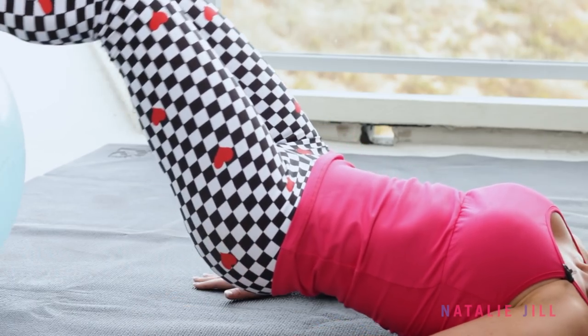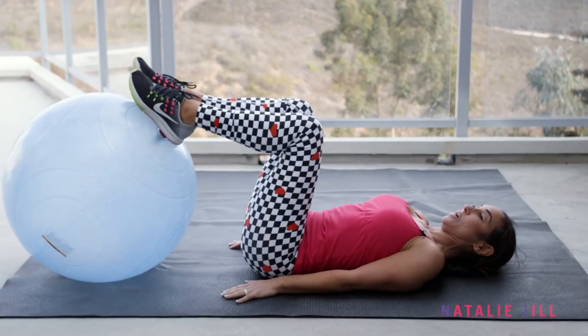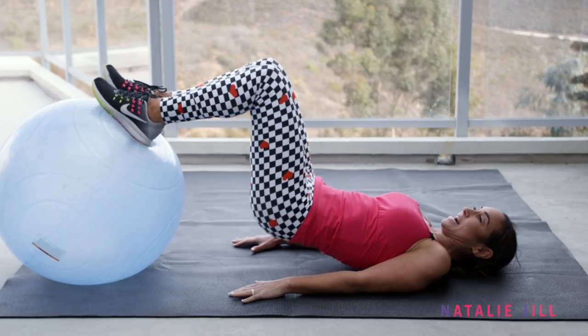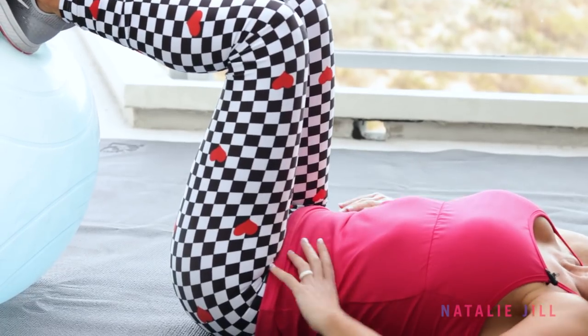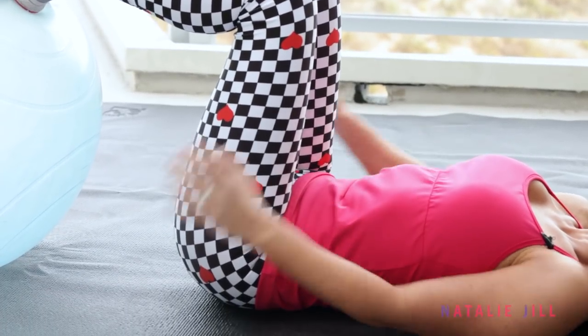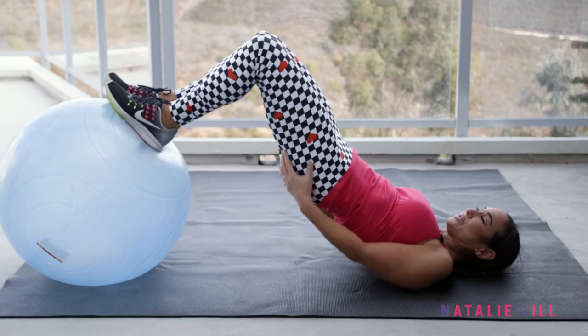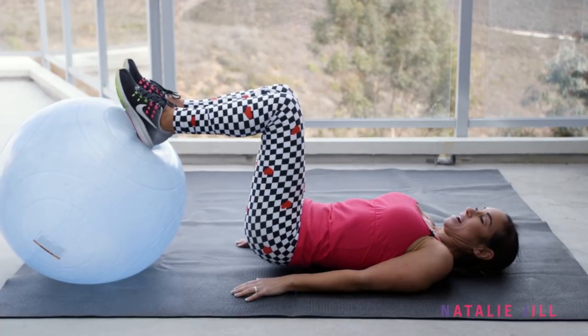Next, we're going to take it down. You're going to place your heels on the ball and we're going to gently lift it up, squeeze, and back down. With this, you want to make sure you're not using your back to lift yourself up and down. Instead, we're just driving through those heels, squeezing, pushing up using those glutes and those hamstrings — squeeze up and back down.